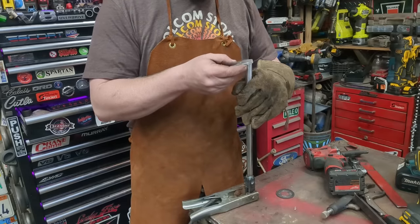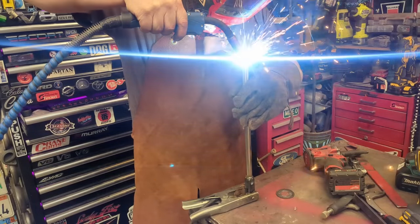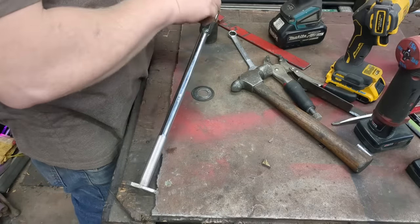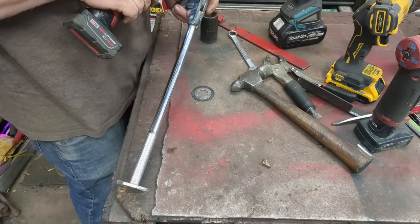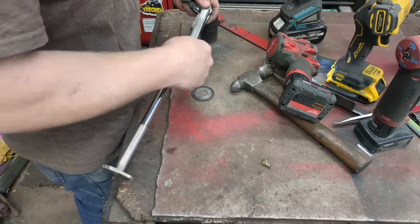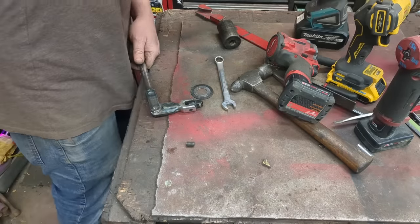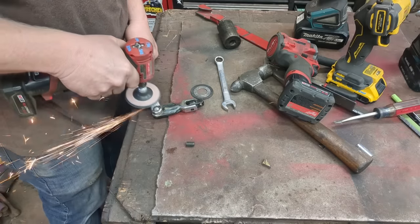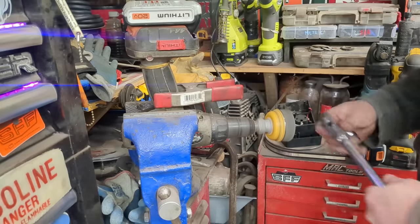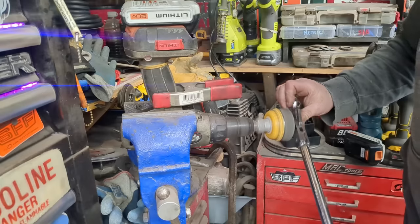We just made a little striker plate. I'll trim this bolt up, and now I'll look forward to seeing it like this.